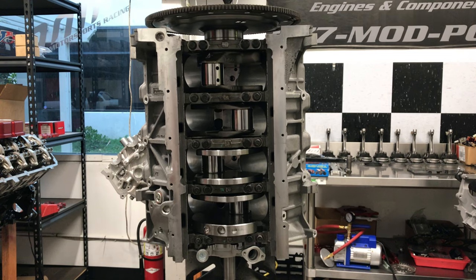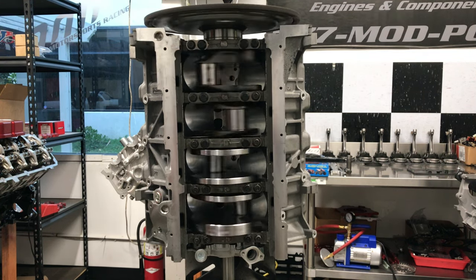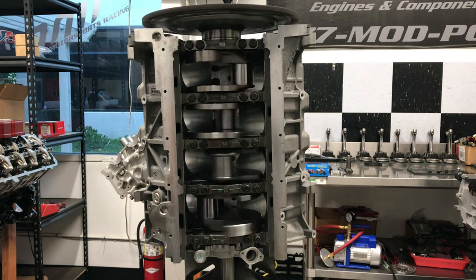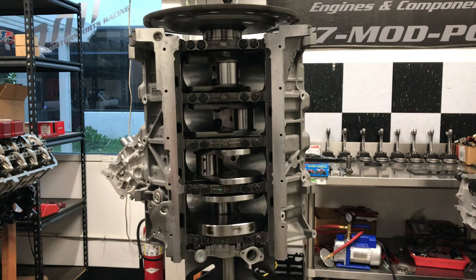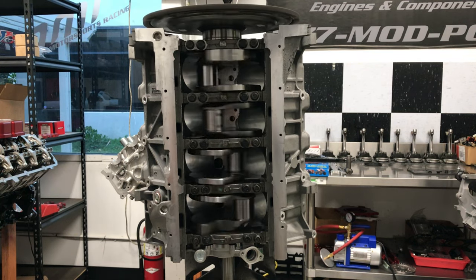This test shows just how much friction is reduced. The first test is with the Babbitt bearing — you can see the crank labors to turn. The second test is with the MMR roller bearing system. You can see just how well this product works. Less friction equals more horsepower. Period.